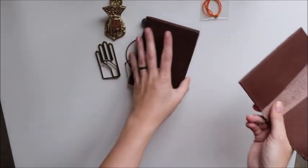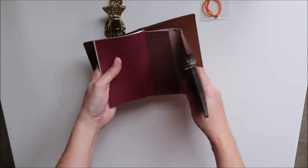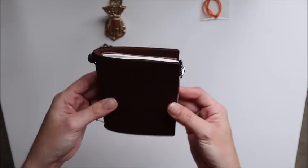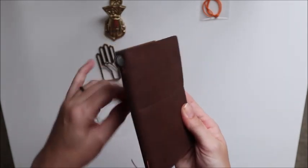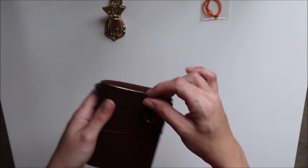I'm going to put this in here and see how it fits while I'm on camera. Wow, that fits beautifully — like perfect! Oh my gosh, I love it so much!